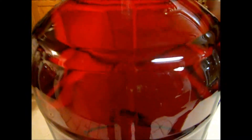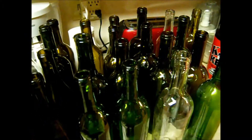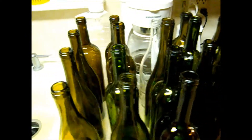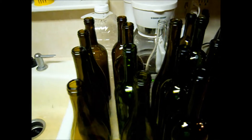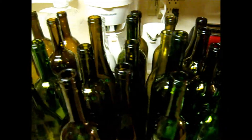Here's our blueberry pomegranate — it's already all cleared out. We're going to bottle it today. You can see how clear it is, it's ready to go. We've got all our clean bottles here, and now we need to sanitize them. It's going to take approximately 25 bottles to bottle over five gallons of wine, so I'm going to do a few extras just so we have them already sanitized.